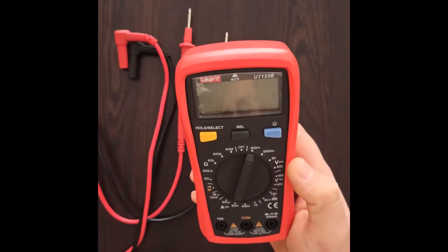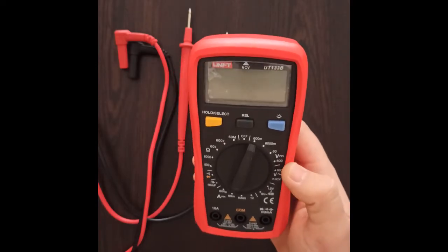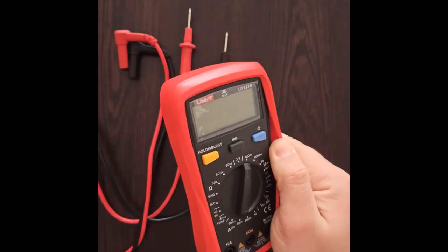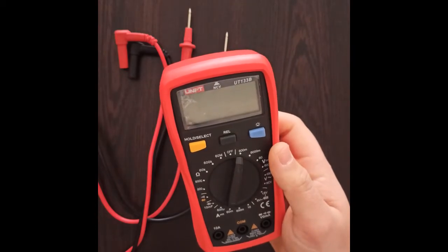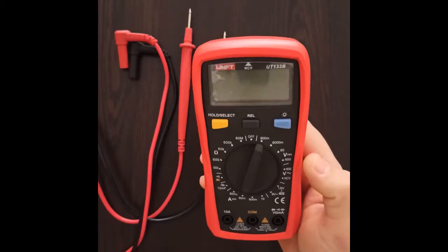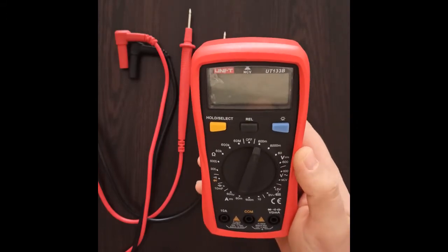I have been using this multimeter for a while now and I can say it's doing a pretty good job for its price, which is around 20 to 25 dollars. It came in a carton box which consisted of the multimeter itself, already with a silicon cover over it, black and red probes, a pair of 1.5 volt batteries, and an instruction manual.